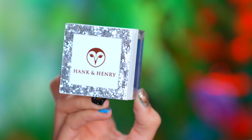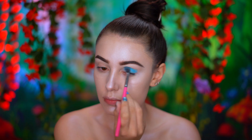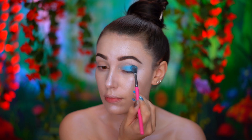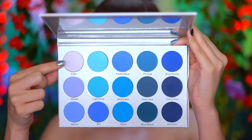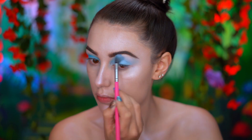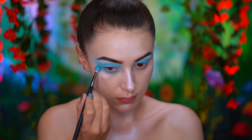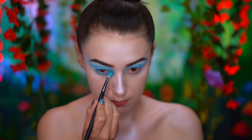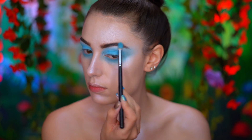I'm first using a bright blue eyeshadow to start out the eye look. With a pale lilac eyeshadow, I'm going to lighten up the bright blue to a baby blue, then blow out the color to the temples and onto the lower lash line.